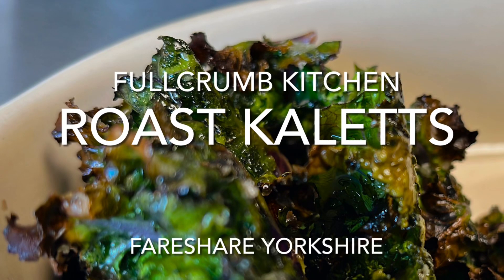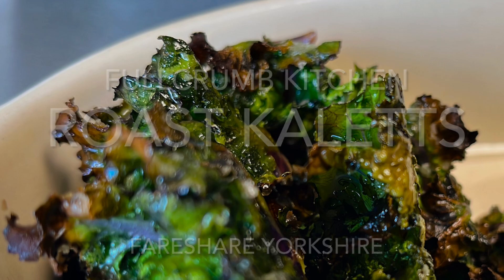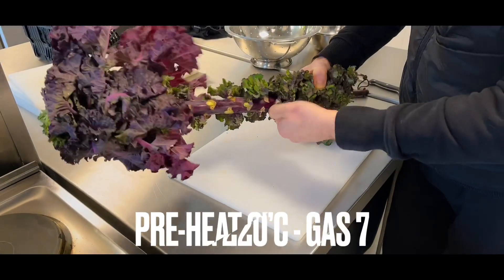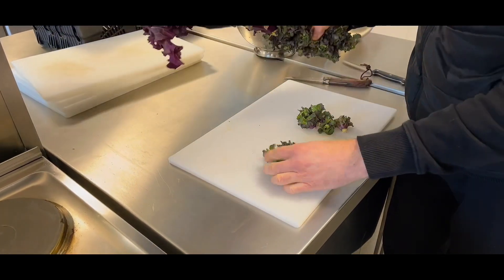Here's a quick and easy way of cooking with kailettes. Start by twisting the kailettes off the stalks, and keep the leafy heads because we can use them in other recipes.